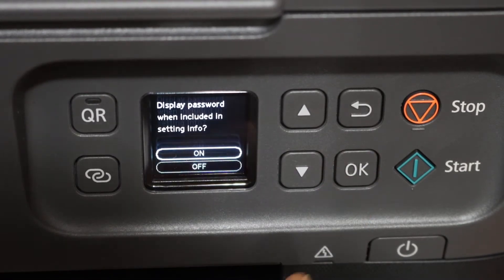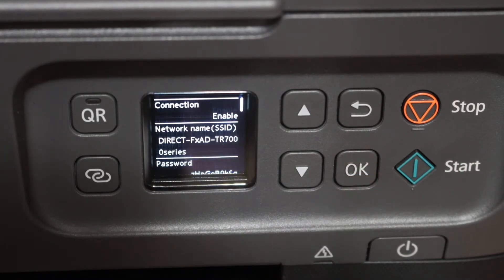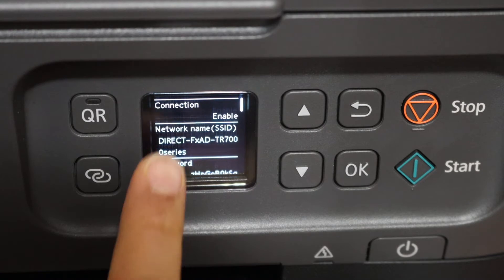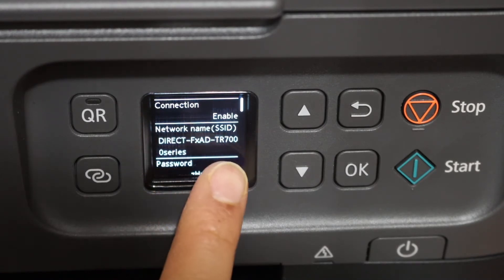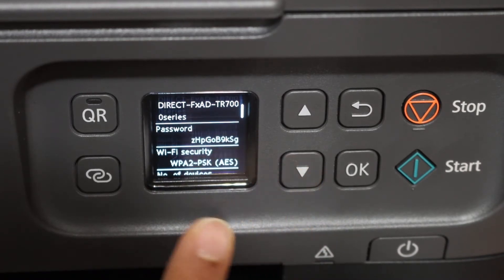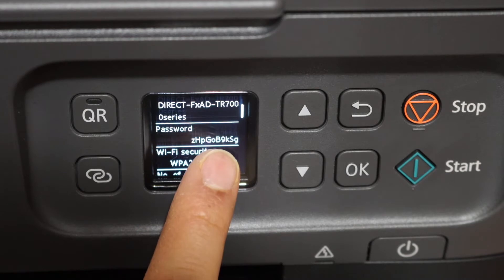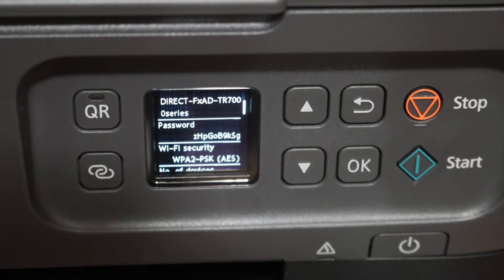We also want to know the password, so click OK for that as well. Here you can see it displays the name of the printer's Wi-Fi — that is the Wi-Fi Direct TR700 series. Once you scroll down you will see the password. Now go to your iPhone.